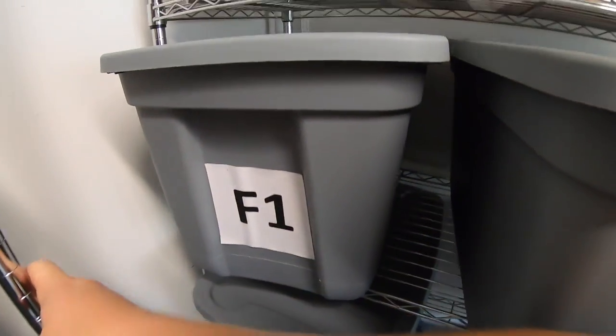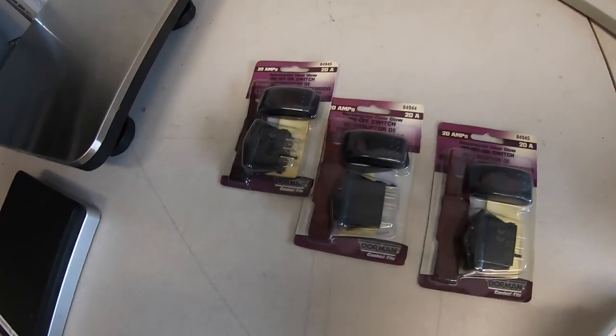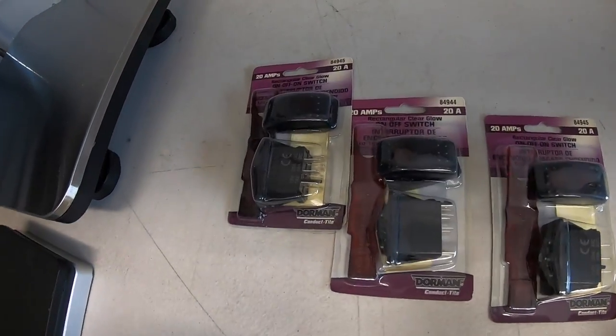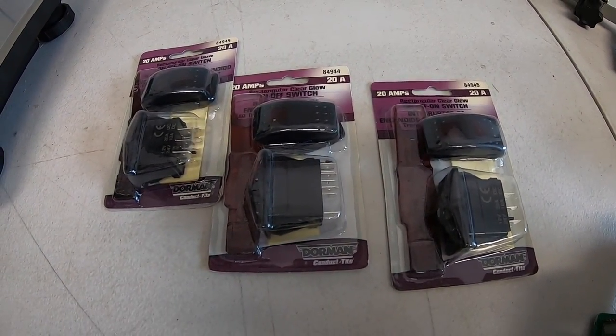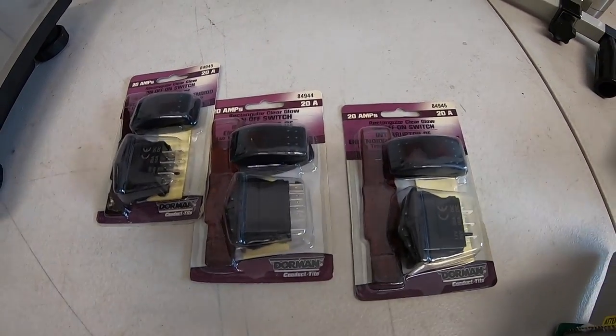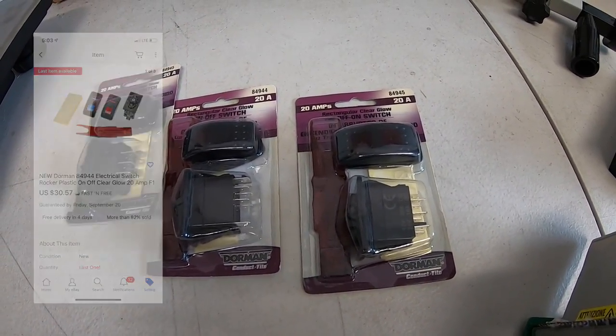Sold some more of those on/off switches. I pick these up for a buck or two apiece and I had a multi-quantity discount on them, so the more the buyer bought, the cheaper they were. The three of them sold for $30.57 free shipping.